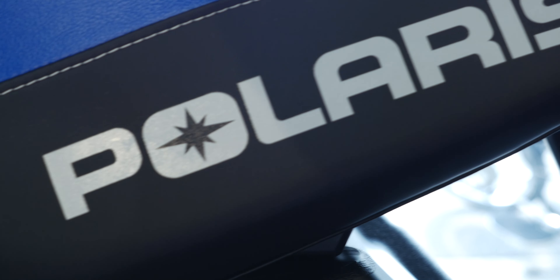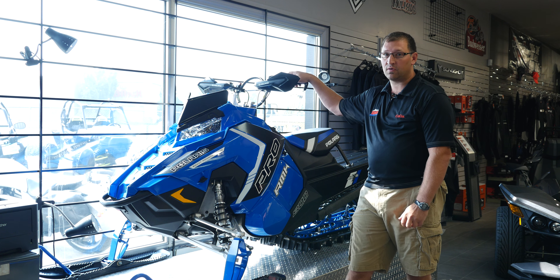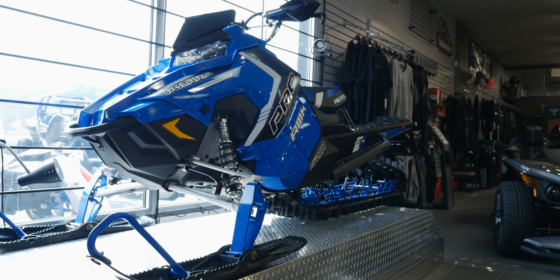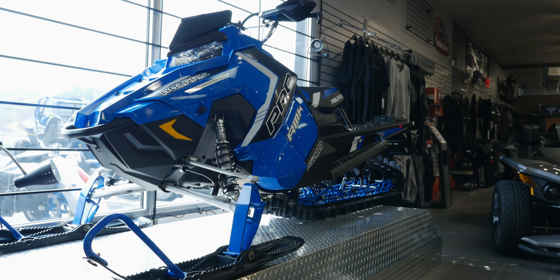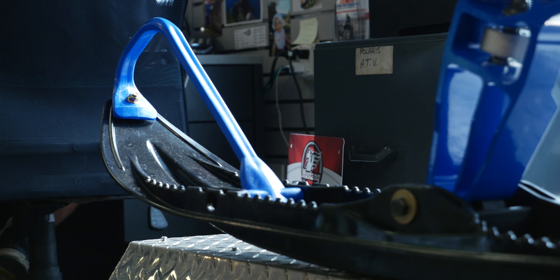So in 2011, Polaris came out with the Pro RMK, which set the new standards for the best mountain sled. It was 431 pounds. Five years later, these sleds are 408 pounds. The sled has changed quite a bit — everything is pretty much different other than the skis and the seat.